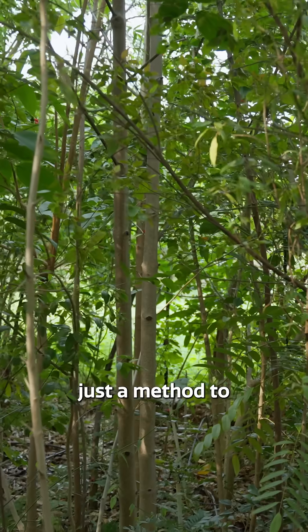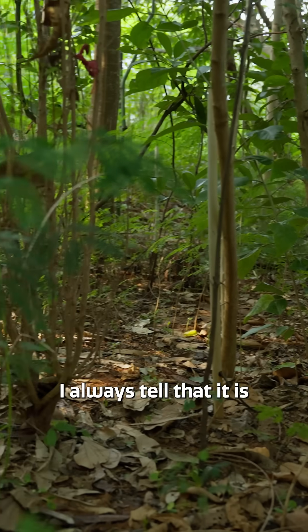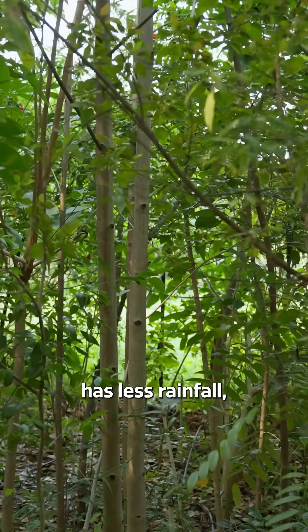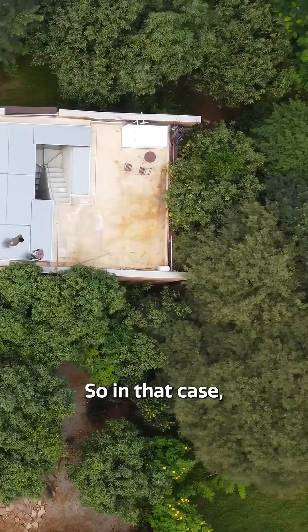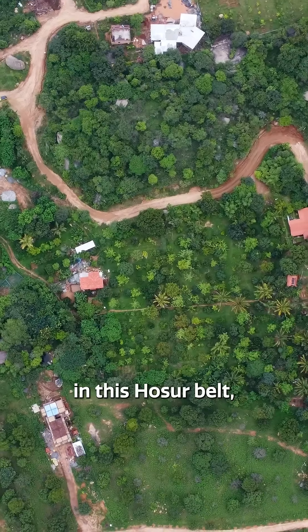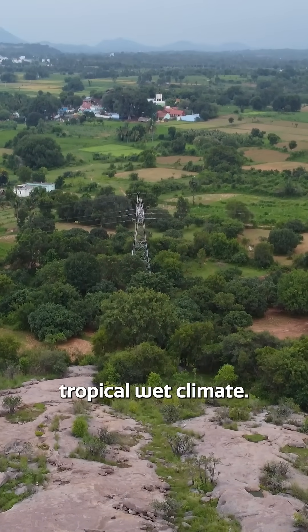Miyawaki is basically a method to make a micro forest. It's recommended for places with less rainfall where the land is not very fertile and you want greenery in a quicker way. I am here in this Hosur belt — you can see it's not having much rainfall compared to a tropical wet climate.